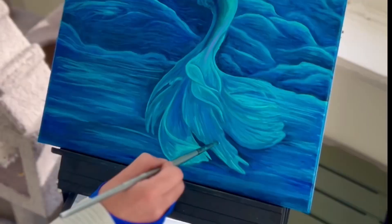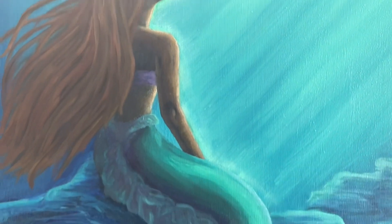Hi there! This is Ani. Welcome to my art community. Please join me to paint the new Little Mermaid.